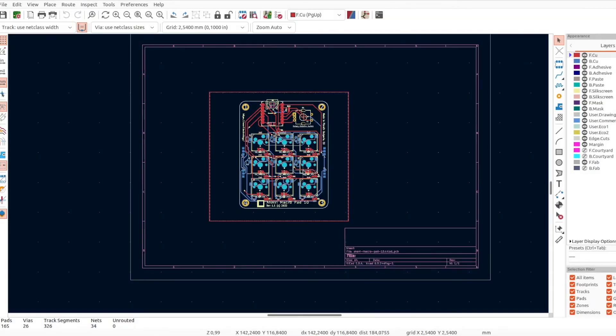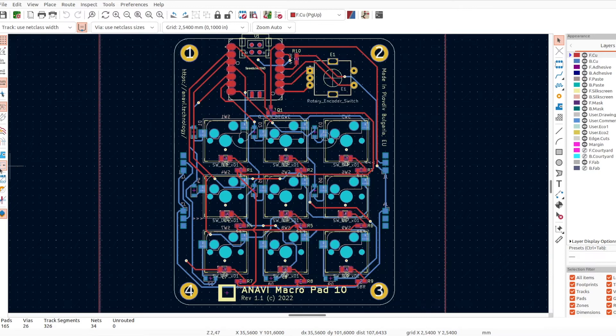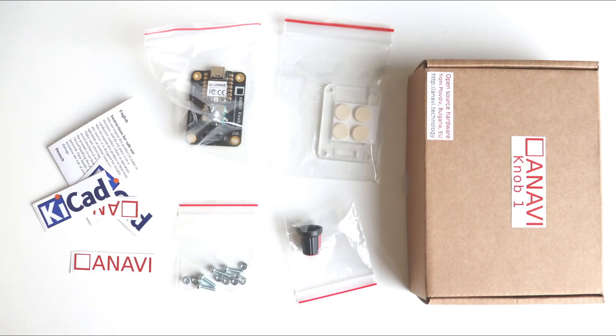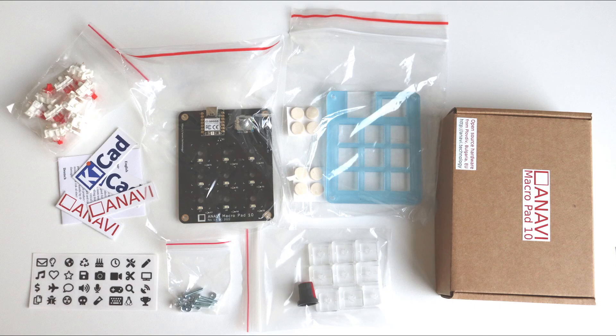Anavi MacroPad 10 and Knobs combine open-source hardware with free and open-source software. The printed circuit boards have been designed with KiCad. All resources and schematics are available at GitHub. Boost your productivity with a cool mini mechanical keyboard and order a do-it-yourself kit now.